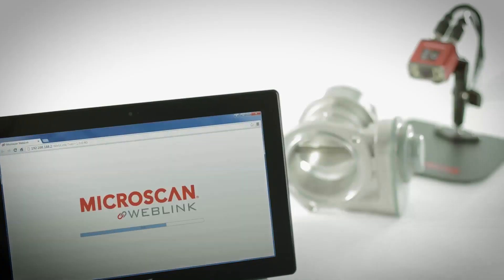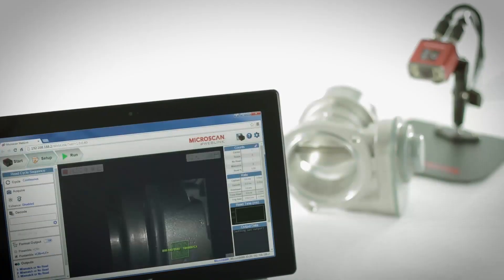MicroHawk is unrivaled in the industry for intuitive setup and easy use for any operator. As the world's first web-link-based barcode reader, using MicroHawk is as easy as plugging in power and opening up a web browser.